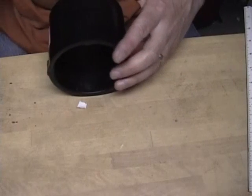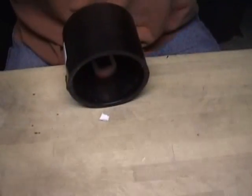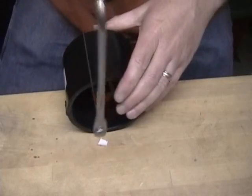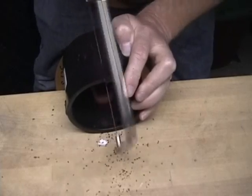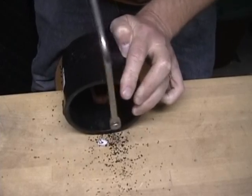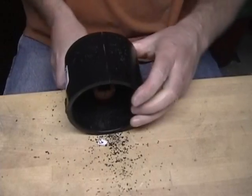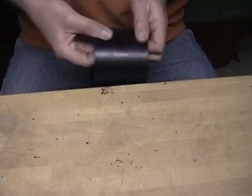The next thing you need to do is cut a slice down the inside of the ABS plastic pipe. Let me move the camera so you can see it a little better. I'm going to use a coping saw just to cut a slice down the center of this pipe. Now I've got a hole basically in the ABS pipe.